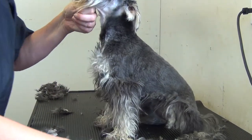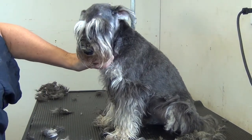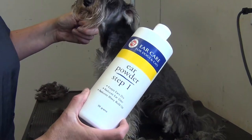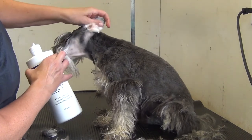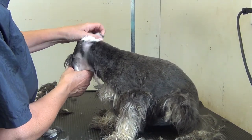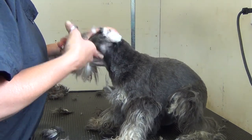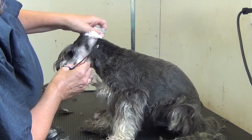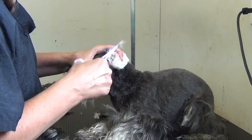Then we'll do the ears. We've got locking hemostats for that, and some sort of ear powder — you can use the R7 ear powder. This just takes any oils out of the fur and allows you to get a proper grip on it. You just need a little bit of powder. Then you just pluck the fur out of these ears to clean them out, because schnauzers must have the ear hair removed. Even if you do it every other time, it's got to be done at least twice a year, preferably four times.